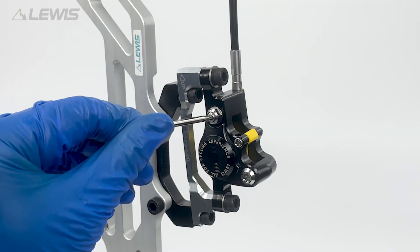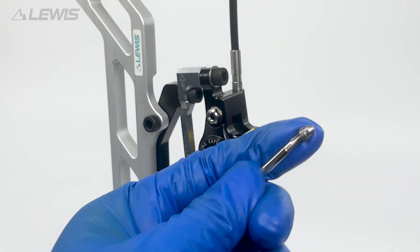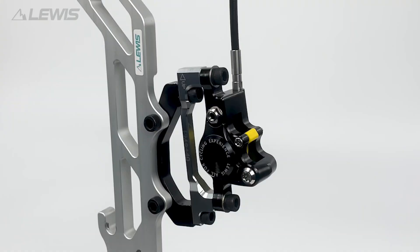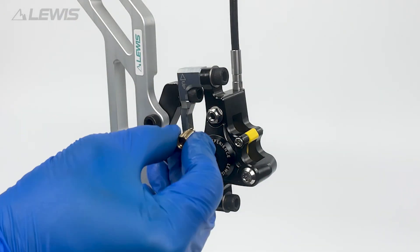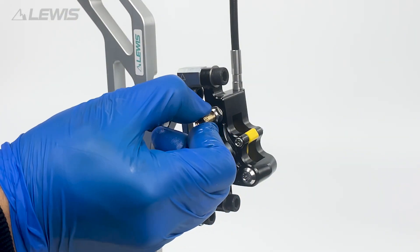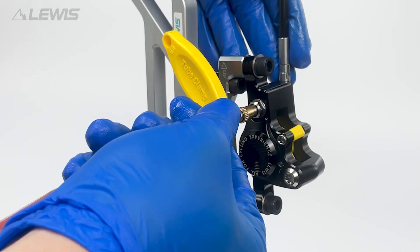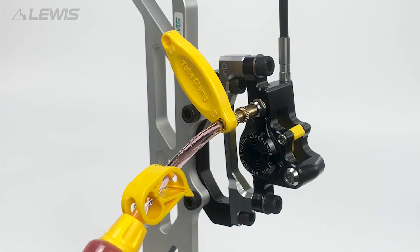We can now unscrew the bleed port on the caliper. Attach the M5 threaded adapter, then attach the syringe with the tube in the closed position.